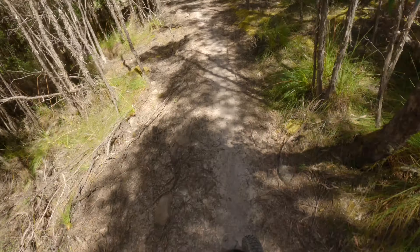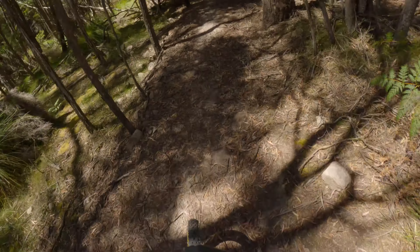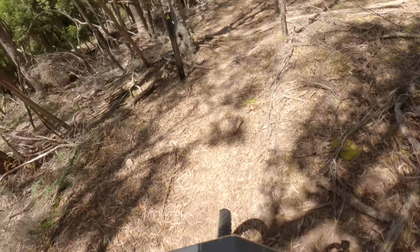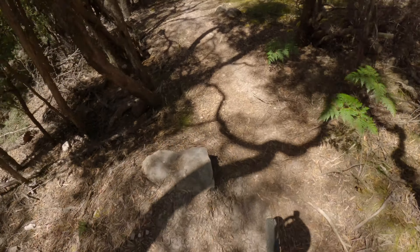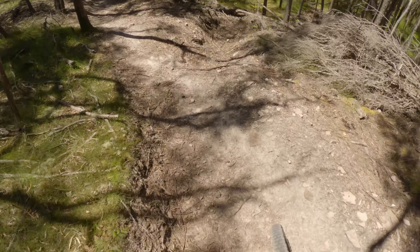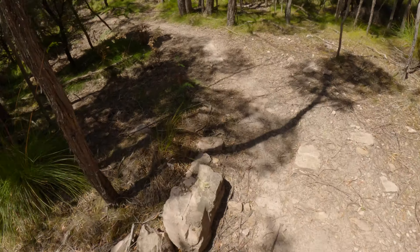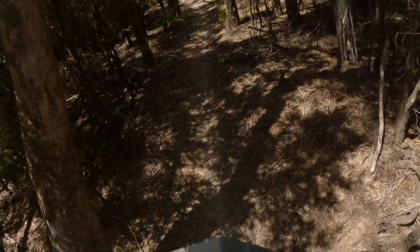Definitely pedaling through this section here — save a bit of energy, pump through those rollers. More rollers you can pump through, lots of rollers here, just pumping the bike through here, trying to keep that speed up. Little rock garden section, gap jump if you've got a bit of speed. Nice supported corner through here with a bit of pedaling.